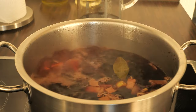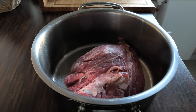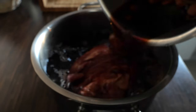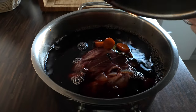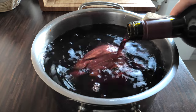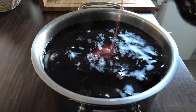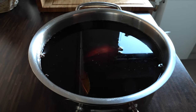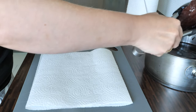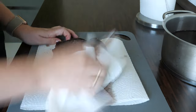Then I brought the marinade to boil and boiled it for around five minutes. I took the pot and covered the meat with the cold marinade, just making sure the meat was completely covered — in this case I needed to add some more wine. I covered the pot with a lid and put it in the fridge. To marinate properly, you also need to turn it upside down every day. I marinated this meat for four days.